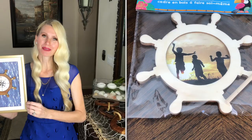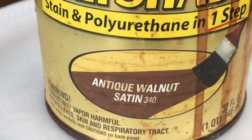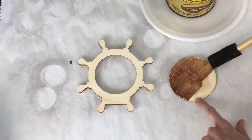I got this captain's wheel frame at the Dollar Tree and I immediately thought it would look great inside of a frame — almost like a shadow box. The first thing I did was stain it. I used a Minwax walnut shade, got a sponge brush, and brushed that stain over the top of the circle backing first.